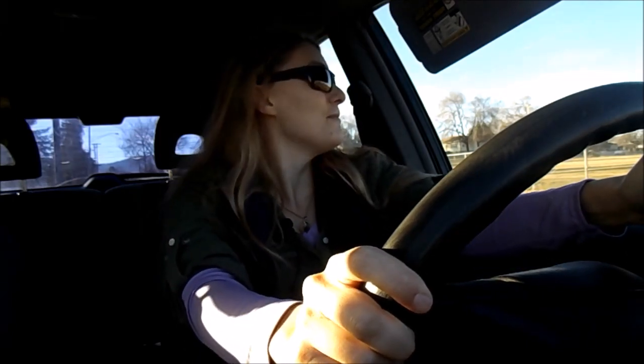Anyone that could possibly judge you for what you're doing cannot catch up to you, because no one behind you can see what you're doing, no one in front of you can see what you're doing, and no one driving past you can see what you're doing. And even if they did, they can't catch up to you now. Judgment is far from here. The only person who could be judging you right now is yourself — and you know what? You should love yourself.